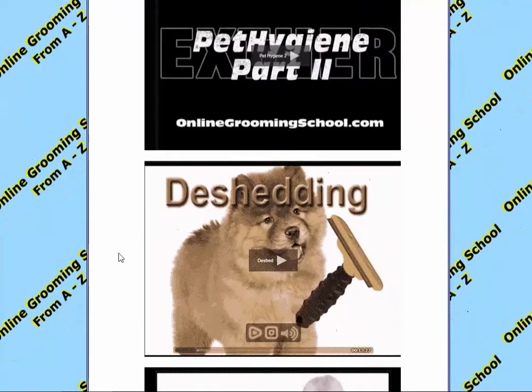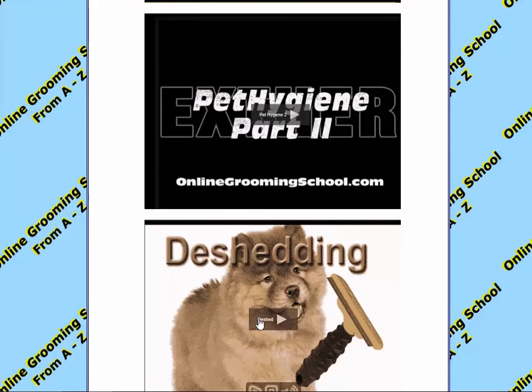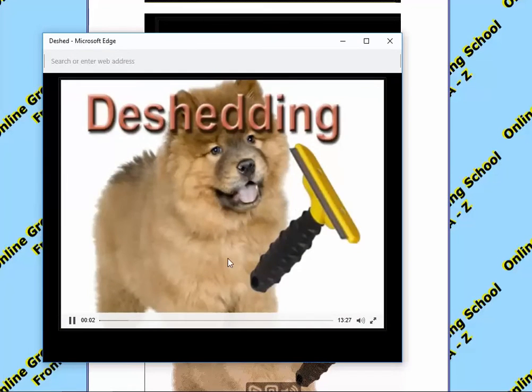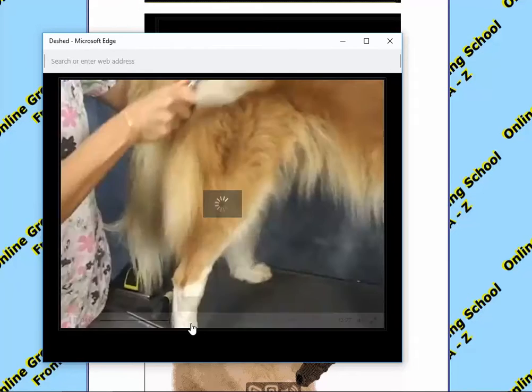So you click on each one — very simple. Let's say we want to watch the D-Shed here. It opens up a window for you. Click the play button, and now we are watching the D-Shed. It shows you everything about how to D-shed a dog from A to Z.